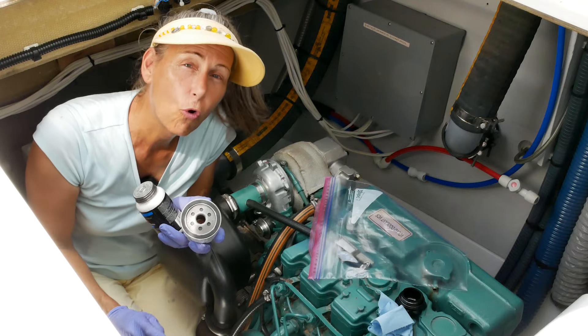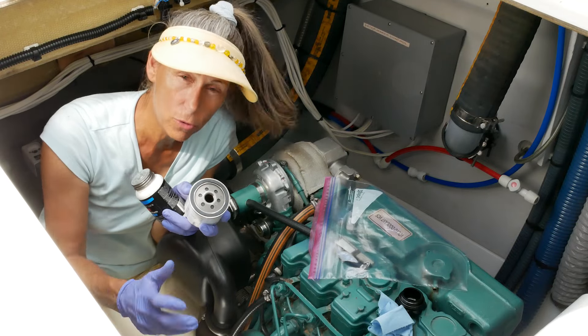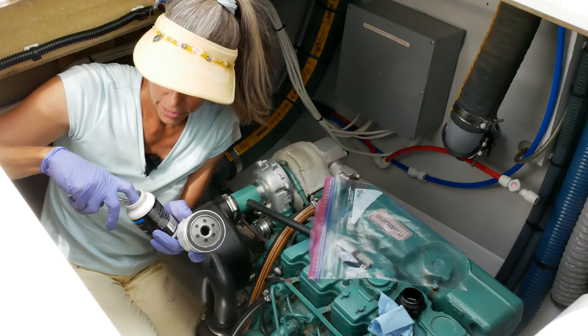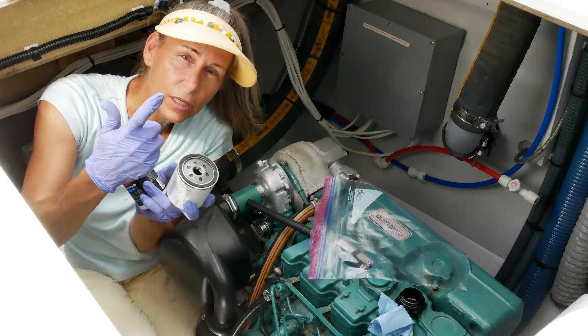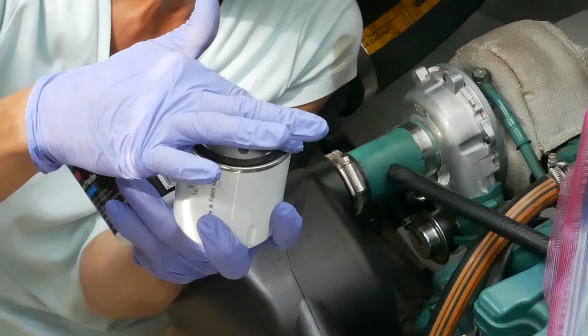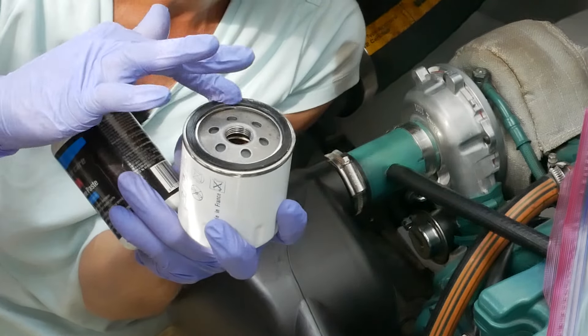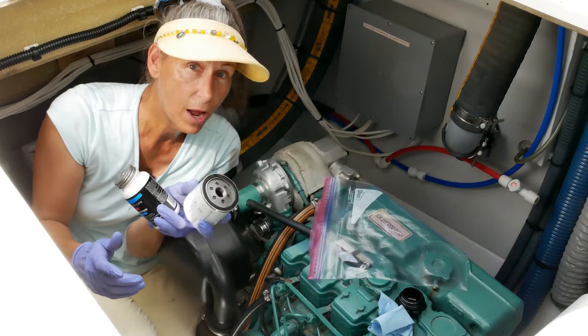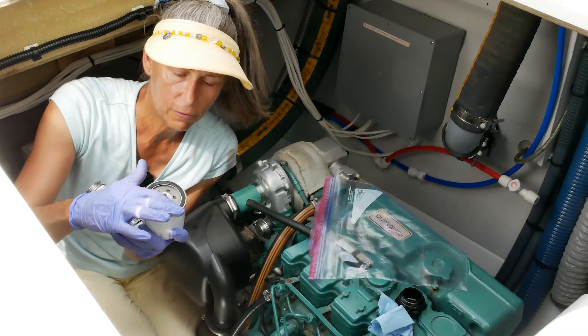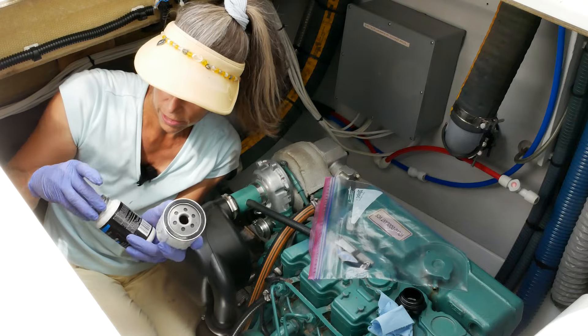Before I pull the old oil filter I want to prep the new one — I want to get the old one off and the new one on as fast as possible. I always use just a kiss of silicone grease on these gaskets. I know they say to use engine oil, but I think silicone really helps prevent them from carbon-bonding to the engine so you can get the filters off more easily in the future.